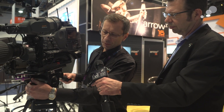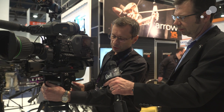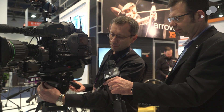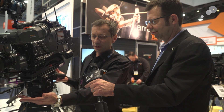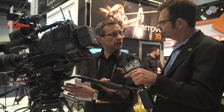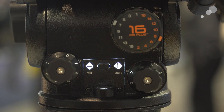The main purpose of a counterbalance system is to reduce the effort required to operate the camera. What we've done is created a half step conveniently located on the front of the head. If you require less counterbalance, you can turn it off; if you require more, it's a simple flick of the switch and you now have an extra half step. The main controls on the Aero are located on the back of the fluid head and are backlit so you can see them at night.